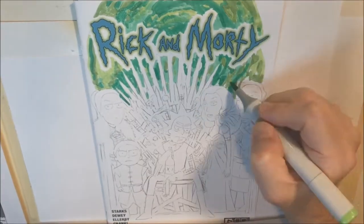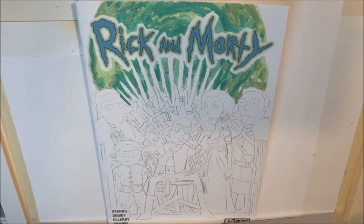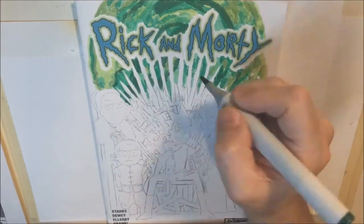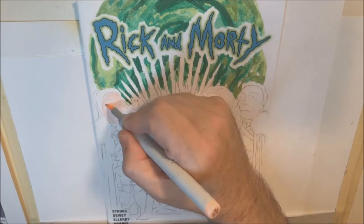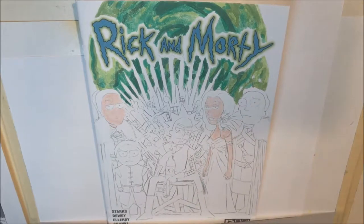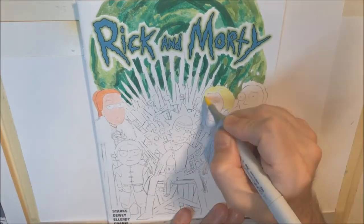So I'm trying to do a mid-length one — this will be about 10 minutes. This is a Rick and Morty blank sketch variant that I'm doing as a birthday gift. An old friend of mine from high school — his son is now graduating high school himself and just turning 18, so this is kind of a combination graduation and birthday gift. He's a big fan of both Rick and Morty and Game of Thrones, so I decided to do a mash-up of the two.